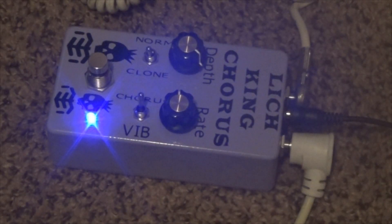Here we have clone mode enabled and the depth knob at around 1 to 2 o'clock and the rate knob at around 9 o'clock. Let's hear how that clone mode sounds.